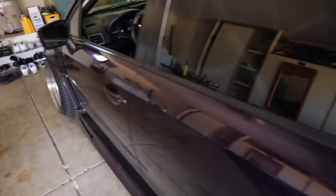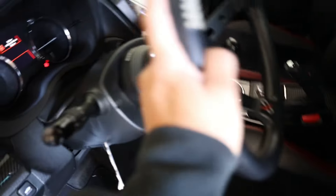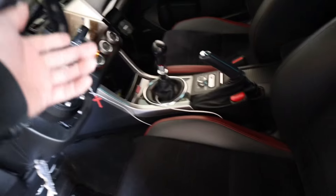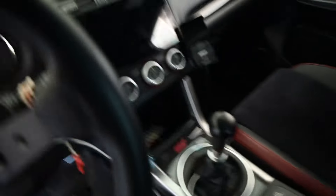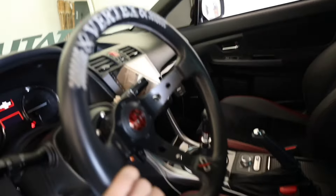We did a whole interior makeover kind of thing. We got a new Vertex steering wheel with the NRG hub and the quick release — shout out to my boy Orlando for that. We got a new head unit because the old one was bad. We got some stars I'll show you guys later. Now we got some seats. Maybe a new shift knob next — I don't know. This was definitely needed because the interior was lacking compared to the outside. You can't be nice on the outside but not on the inside.